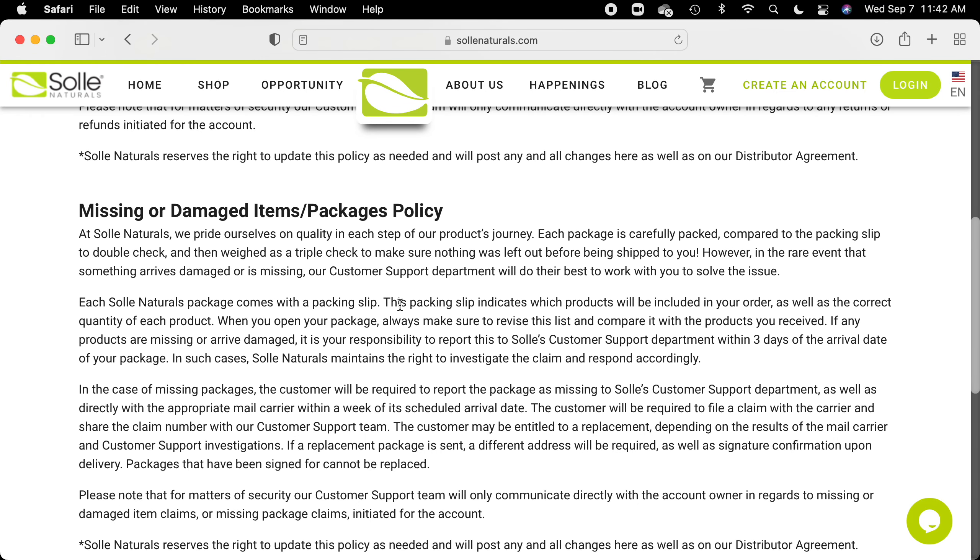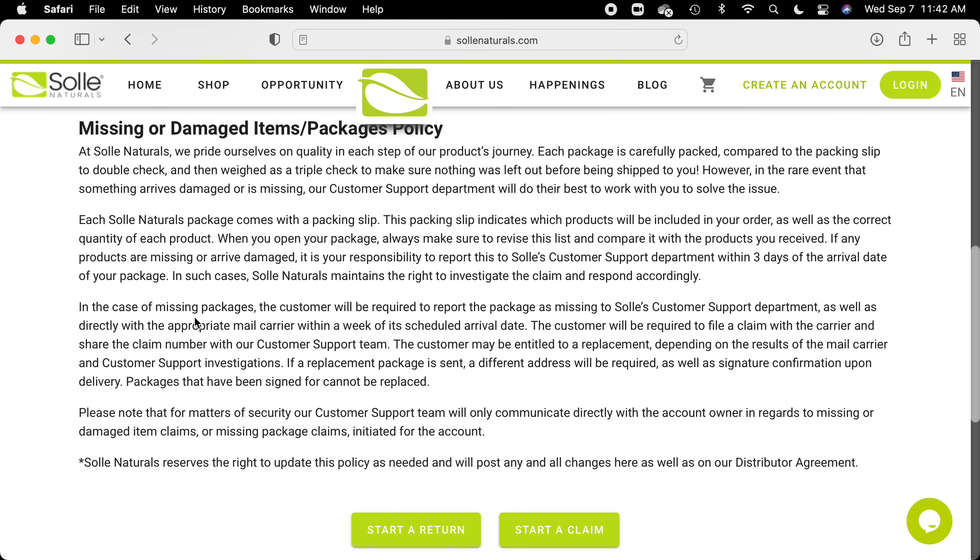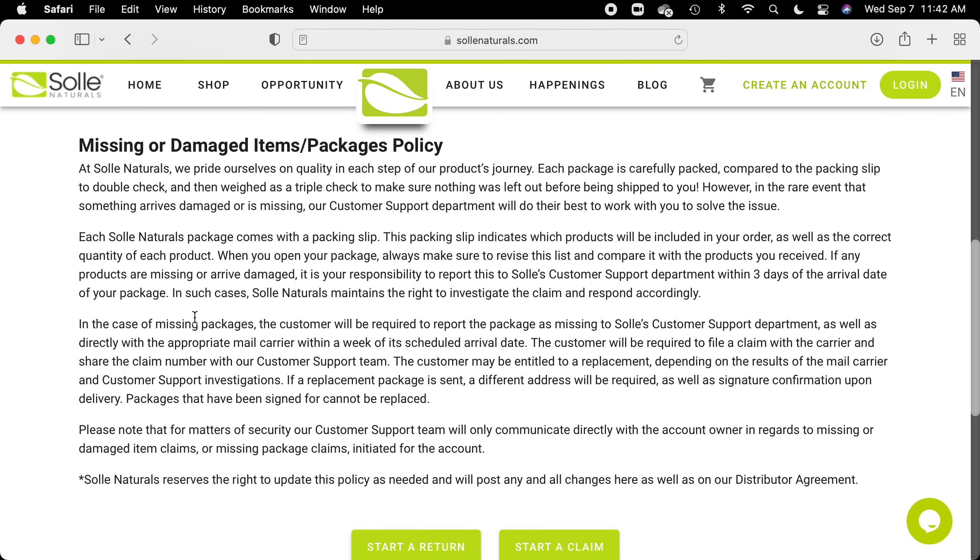There are also reasons why you might have to return something because it's damaged. Or you may have to file a claim because it's missing — something in your box that was supposed to be there did not arrive. And don't worry, the company has a way of confirming that you didn't get something.